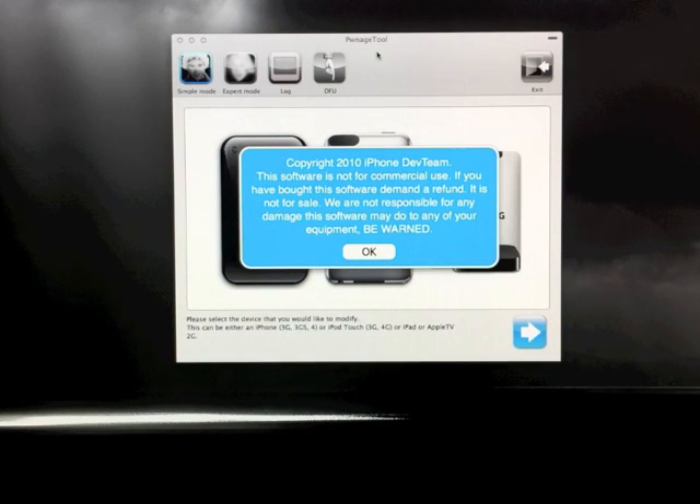What's going on guys? So today yet another piece of jailbreaking software was updated. This time it's PwnageTool and it now supports the 4.1 firmware.